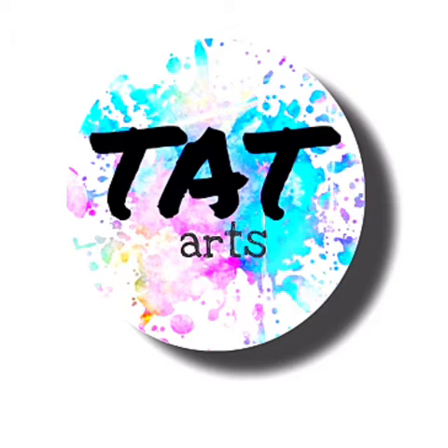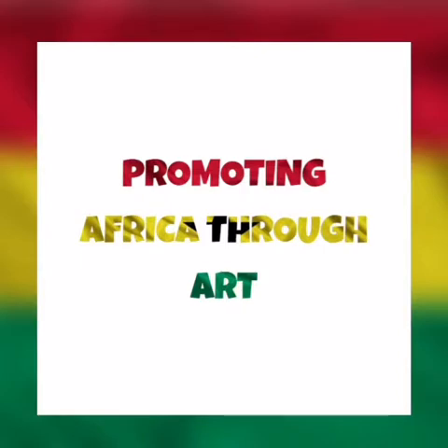I am super, super excited about this video today because I am promoting Africa through my art. In this particular episode, you are going to come across a lot of the Adinkra symbols that I use as wall arts. A lot of these Adinkra symbols are indigenous symbols that have such great concepts, such great meaning and things that we live by as Ghanaians. These Adinkra symbols are from Ghana.